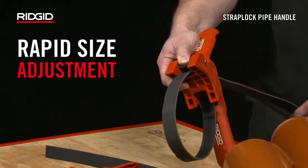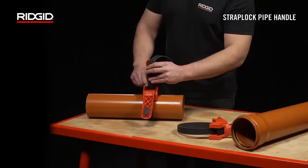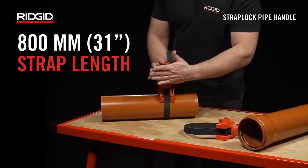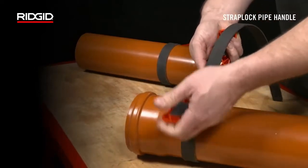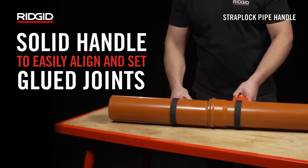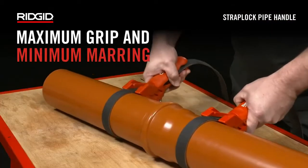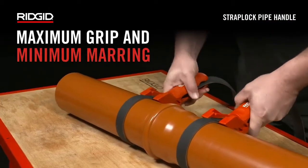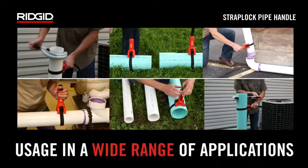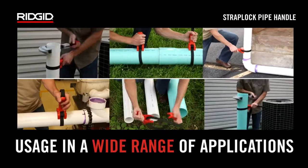Number 9: Rigid Strap Lock. The strap lock pipe handle is the best tool for plastic pipes up to 220 millimeters. It has rapid size adjustment and an 800-millimeter strap length. It has a solid handle with which you can easily align and set blue joints with maximum grip and minimum marring.